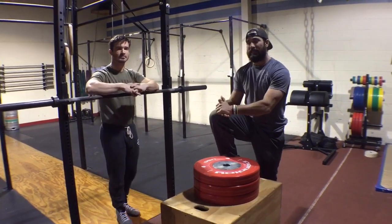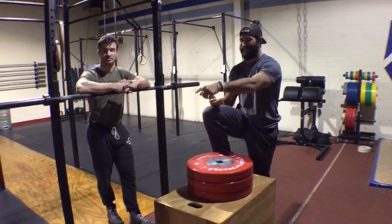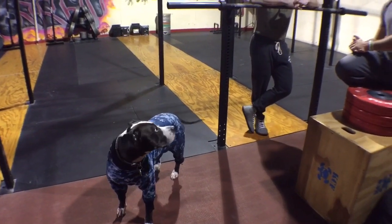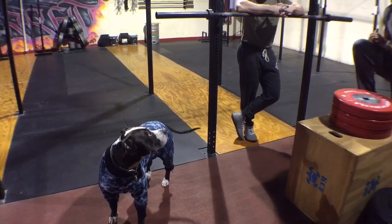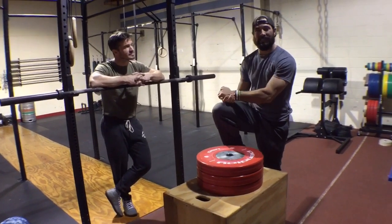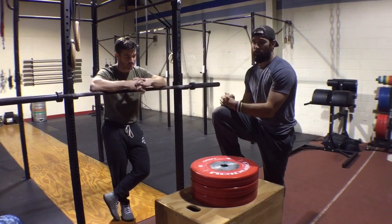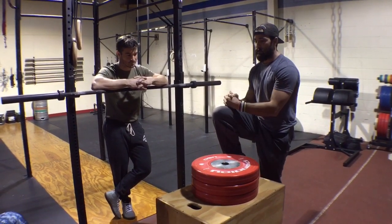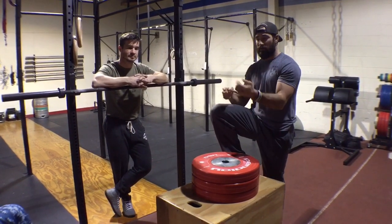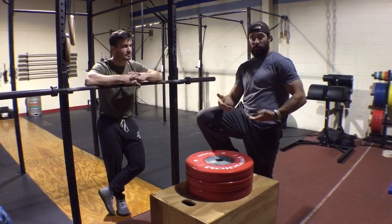What you noticed yesterday is we moved down to a horizontal position, and we really worked on keeping that hollow rock position. As me and Tim were describing before, there are really two things we see a lot of people do when they can't get a muscle-up or can't do them efficiently: either they break that hollow rock position, or they can't get the rings high enough or low enough on their body.